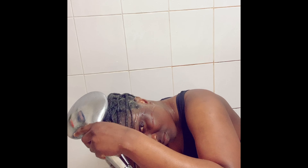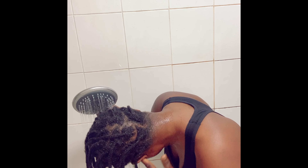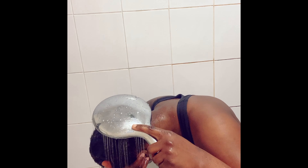If your hair is high porosity, you might want to leave it in for a longer time. For my low porosity ladies, please don't leave this treatment on your hair for too long. When rinsing out, make sure you get all the product out of your hair, because any leftover product will dry on your hair and lead to breakage. Make sure you rinse everything out properly.